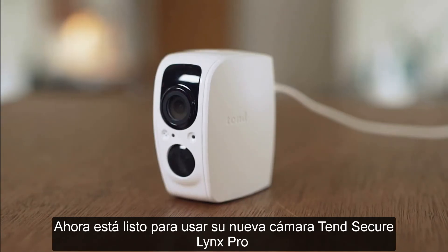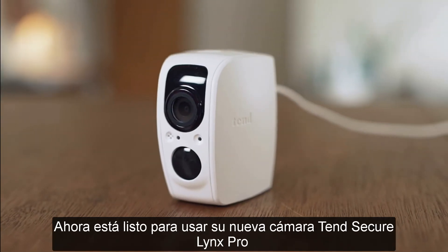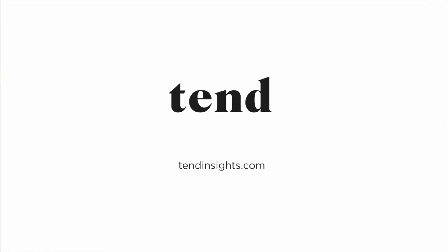You are now ready to use your new Tinge Secure Lynx Pro camera.